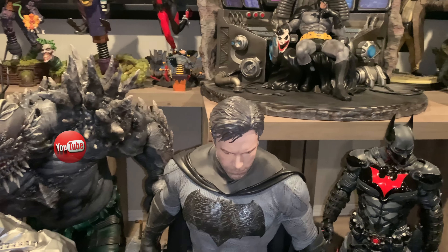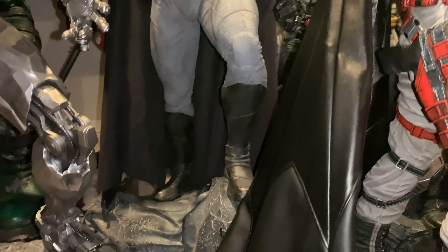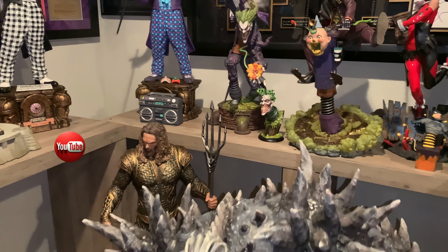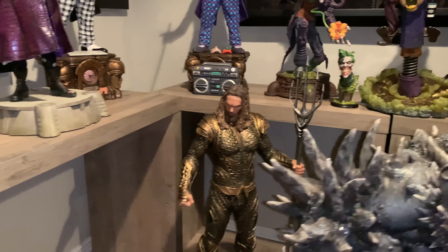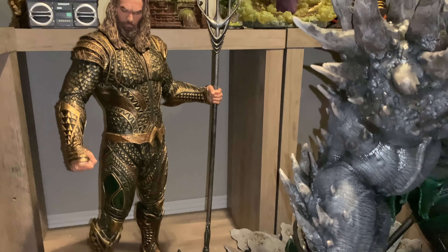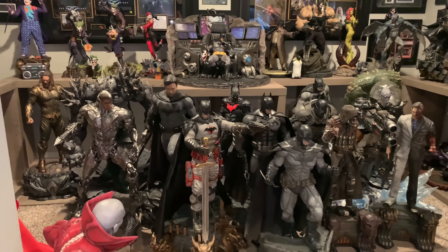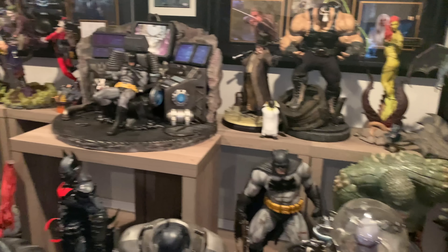Then we have some Justice League stuff: the Ben Affleck Justice League Batman piece, followed by Cyborg. There's the Prime 1 Doomsday — actually my most watched video, hopefully this video beats that. He's not directly from the movie but fits well with the other characters, and he just takes up so much room. I also have the Aquaman from the movie. A few open spaces — let's do a last once-over of that room. It's a temporary room; if you don't like how crowded it is, you don't live here, so you're good.